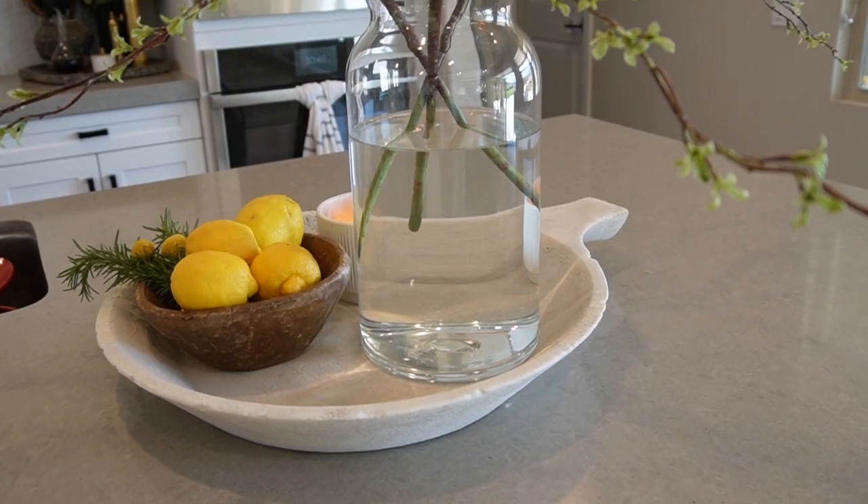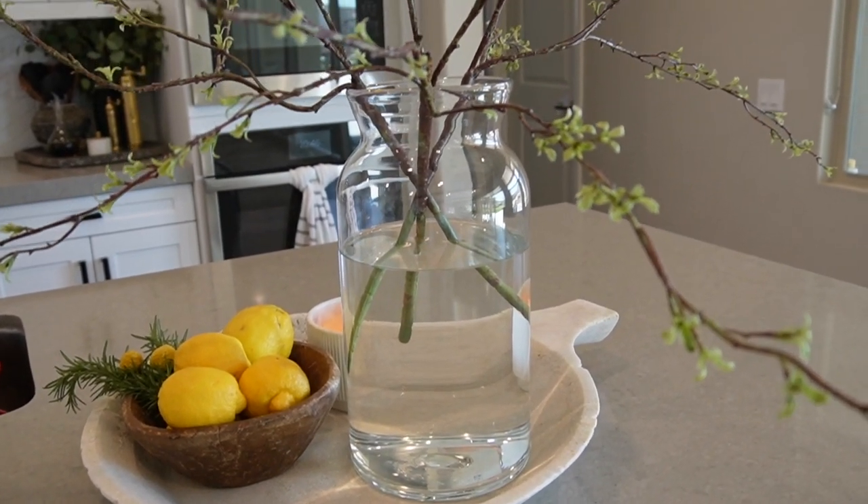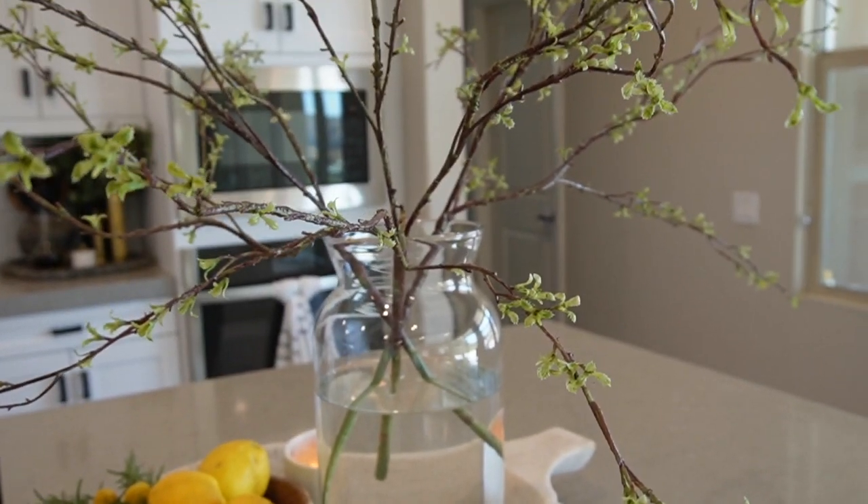I've had those stems in water for a few weeks and they're untouched — the water is still crystal clear. I tried it as a guinea pig and it has totally worked. So if you have a bunch of faux stems but want them to look realistic, just add a little bit of water at the bottom of a glass vase you can see through. If you have a vessel you can't see through, don't worry about it. That's the first hack on this list.